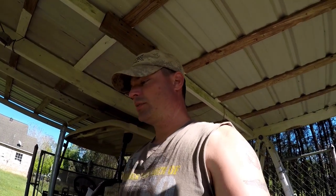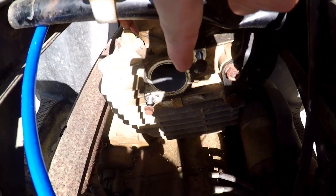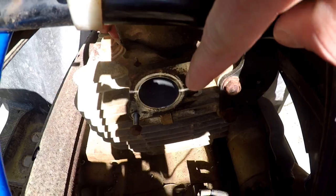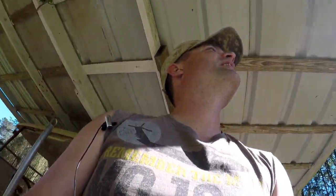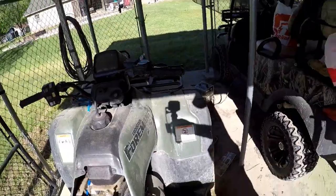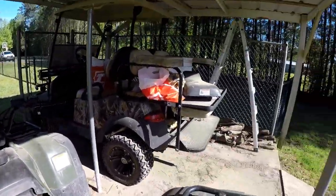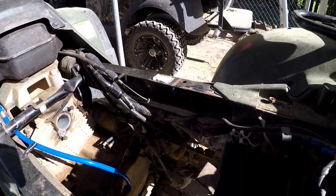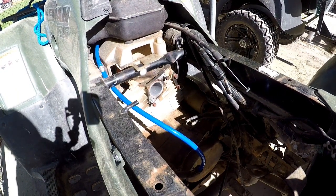I don't need many tools — a couple of screwdrivers and a socket, probably a 10 millimeter or 8 millimeter socket. I took these intake head bolts off with an impact when I backed them out, but I won't be putting them back on with an impact of course. I got a brand new one — the other one was cracked. I'm going to put the camera facing this way since the sun is killing me, but then I get shadow, so I'll figure it out.